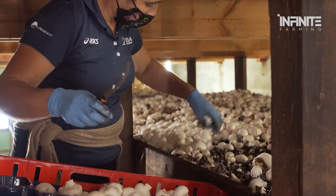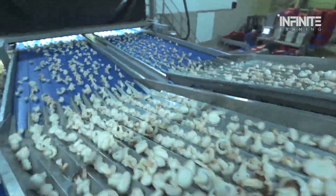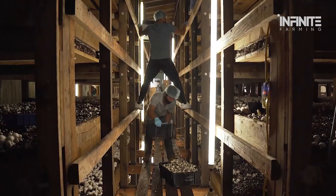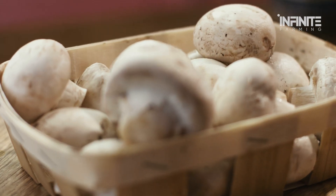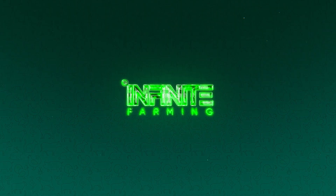Did you know the United States produces over 824 million pounds of mushrooms every year? That's an enormous amount of fungi making their way from the farm to your dinner table. But what exactly goes into ensuring these mushrooms make it from farm to fork, fresh and delicious? Welcome to Infinite Farming!